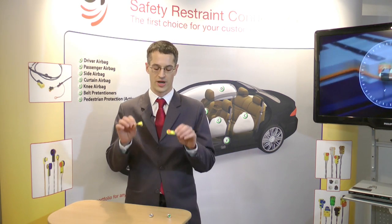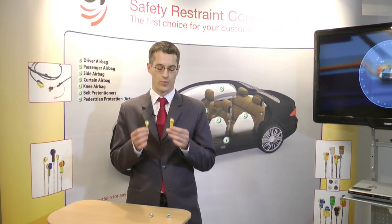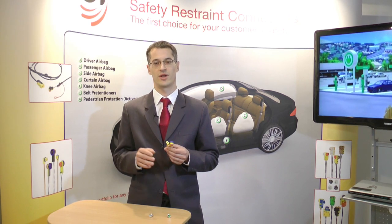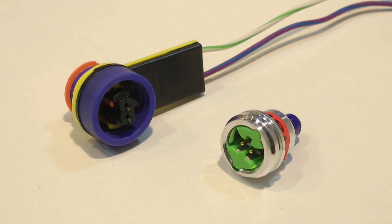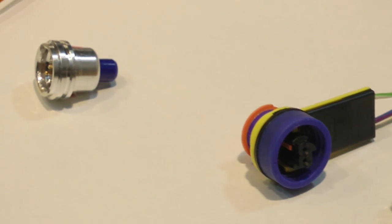We currently have on the market two types of connectors. From the performance point of view, they are similar. They can both operate between minus 40 degrees and plus 105 degrees. They are mainly sought for pedestrian protection applications and underwood applications.